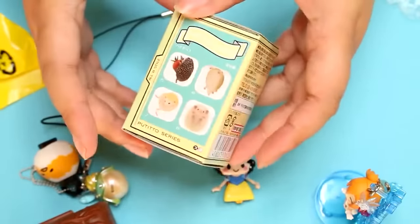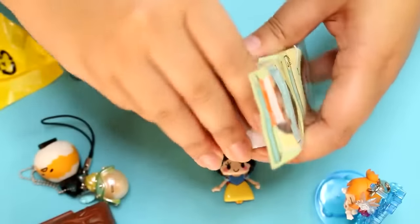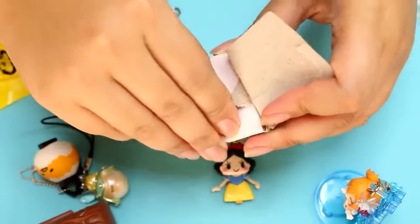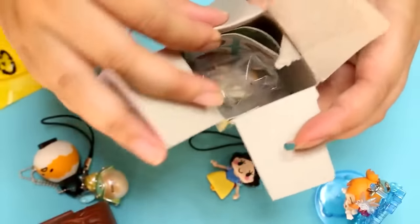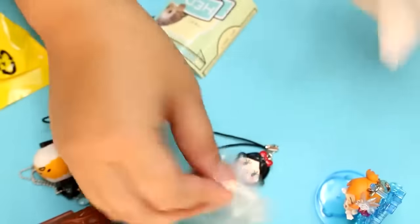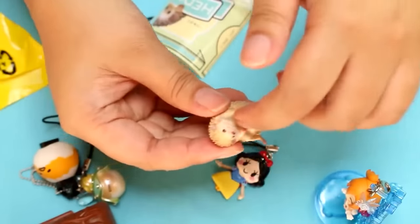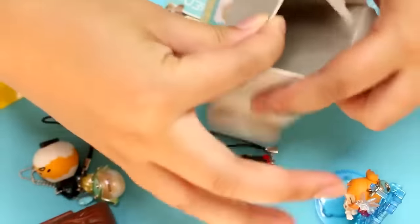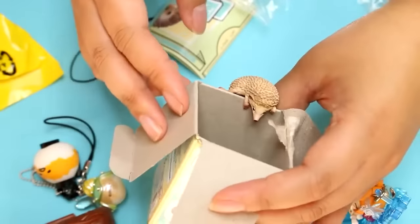Finally we have the hedgehog. This series is so cute. There's a video going around on Facebook of a hedgehog sleeping and it wakes up and grabs food — it's so cute. Which hedgehog is this? So all these hedgehogs are supposed to sit on the edge of your cup, and this one is climbing over with its legs swinging up — that's really adorable. So today I got a hedgehog, Snow White, Honoka, Tinkerbell, Gudetama, and some groceries.